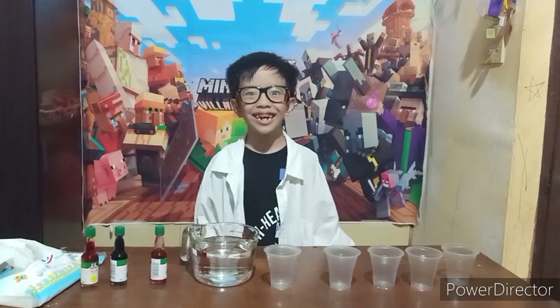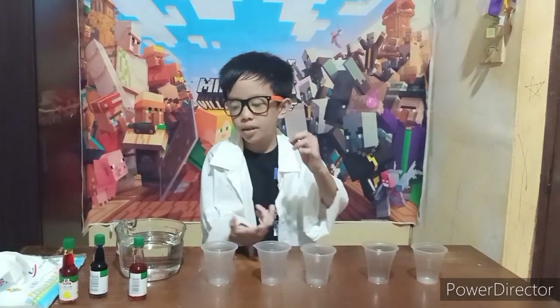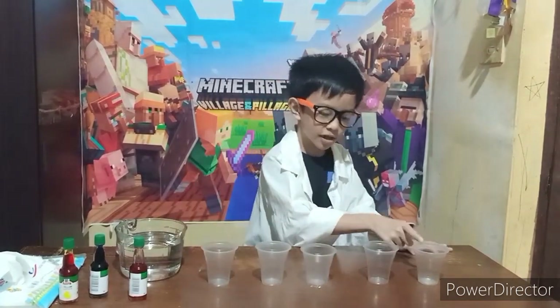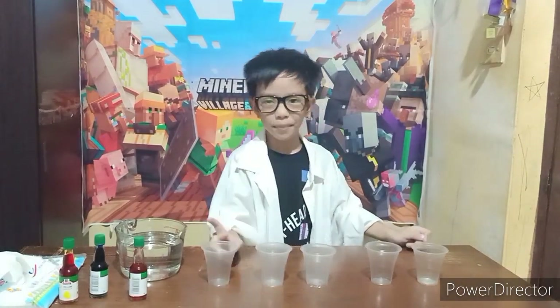Now let's begin! Step 1: Align the cups properly. First cup, second cup, third cup, fourth cup, and fifth cup.